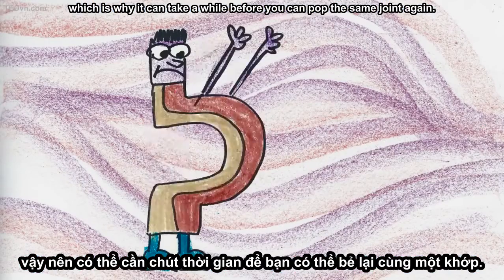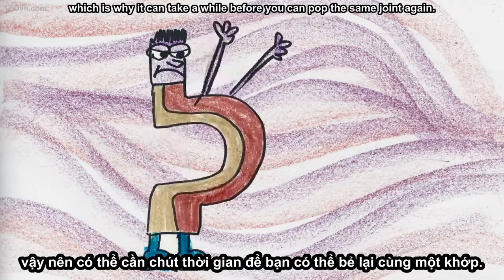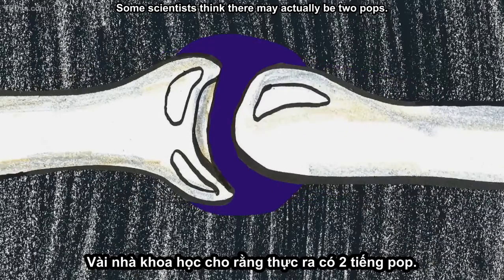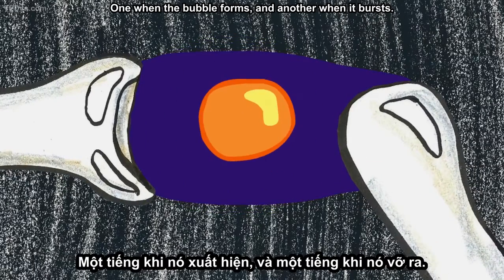which is why it can take a while before you can pop the same joint again. Some scientists think there may actually be two pops — one when the bubble forms and another when it bursts.